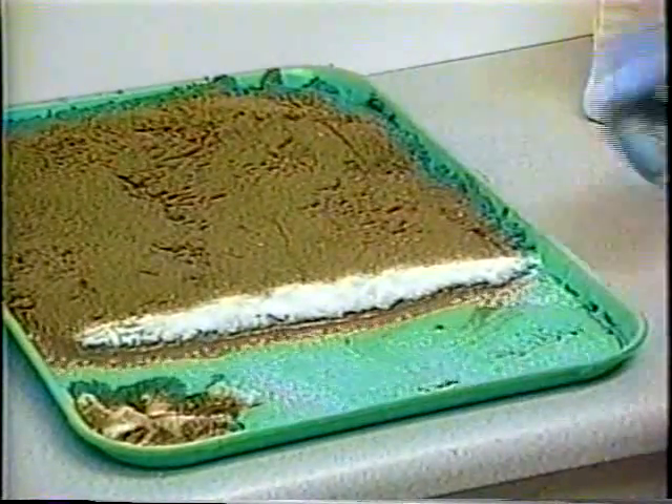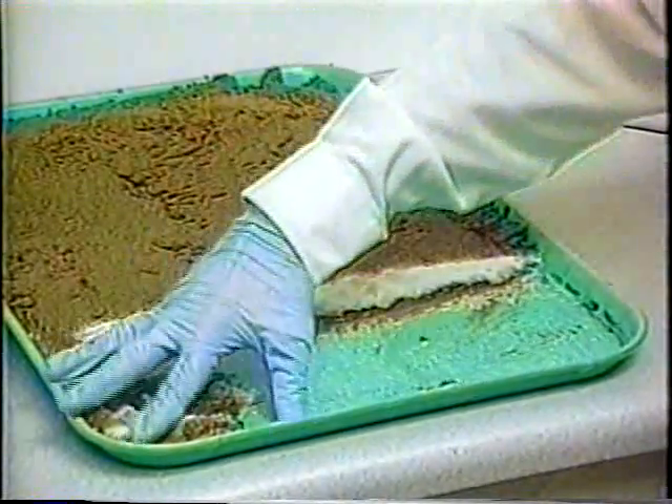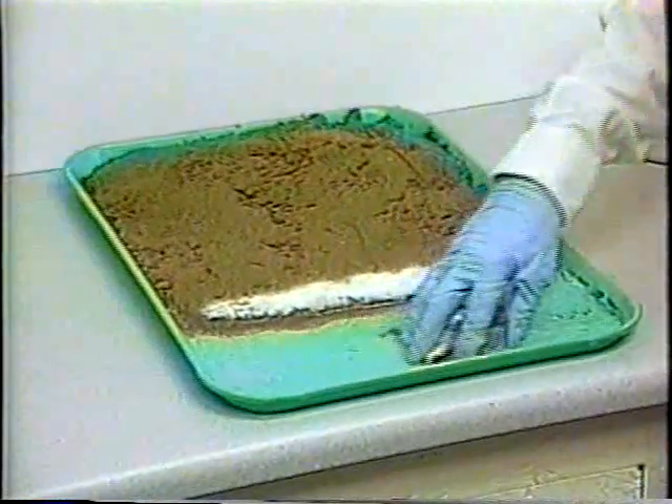We can recall many occasions in recent years that would have benefited from protecting a shoreline like this.